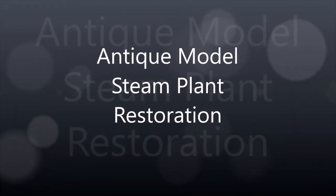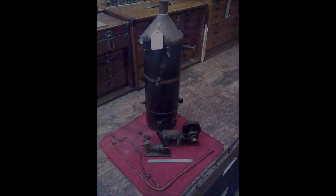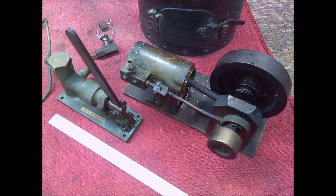Hi folks, my name is Fred. Welcome to my shop. Something a little different today — this past fall my wife and I went antiquing, and I came across this boiler and engine and water pump assembly, all parts. I said I'm going to buy it, take it home, and see what I can make out of it.